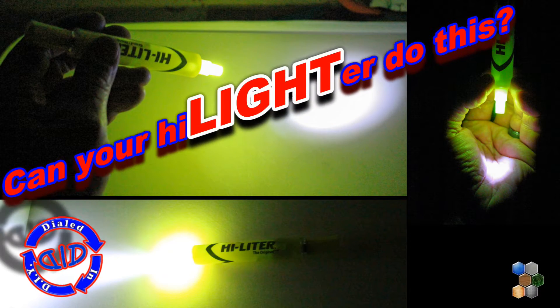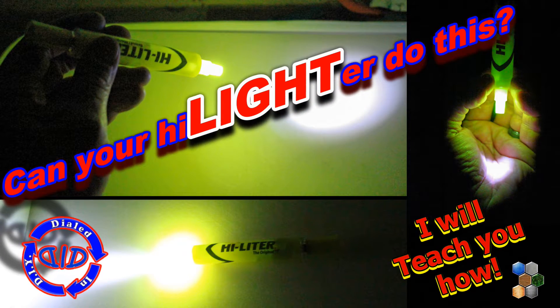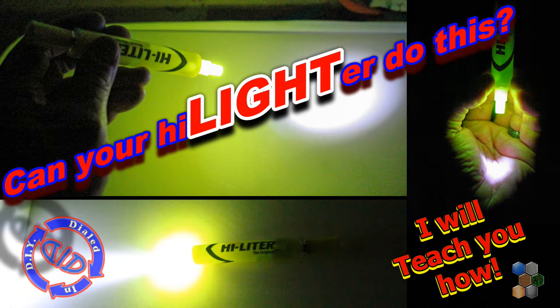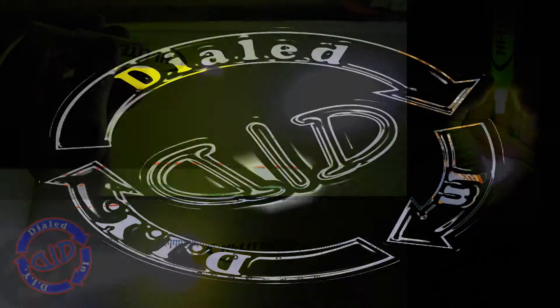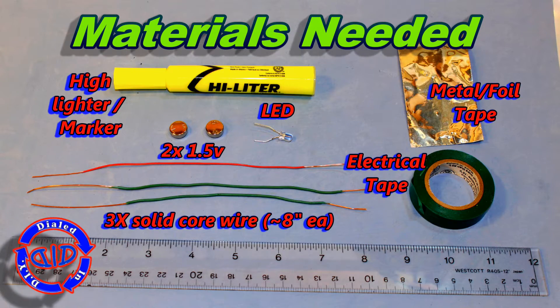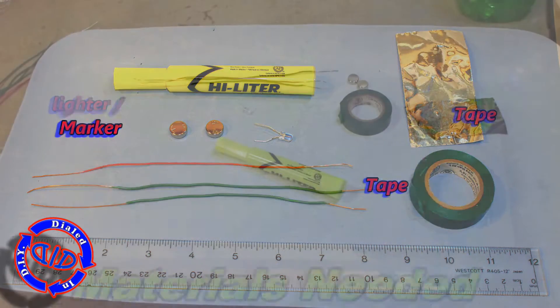Welcome back! Today on Dialed In DIY, I've got a great hack that will truly electrify your markers and highlighters. Today we're truly going to put the light in the highlighter, and I do mean that quite literally as you look at the list of parts that you're going to need here. I will also list these in the description below so you don't have to jot them down if you want to make one.